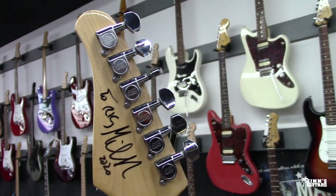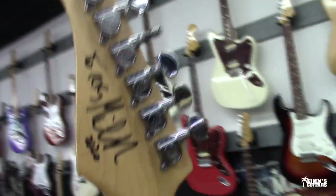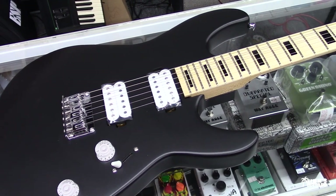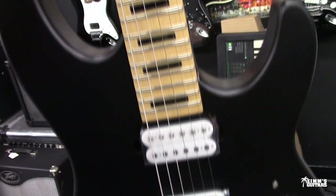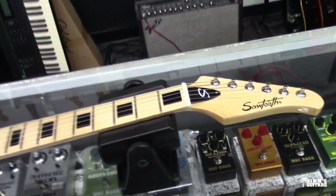My buddy Rick dropped this off and said, 'You can do a video about this.' I have to say, right off the bat, I'm impressed. I like the weight of the guitar. It doesn't say what the weight is right here, but I'm going to guess in the 7-pound range. Let's plug it in and I'll make a little bit of noise with this thing.